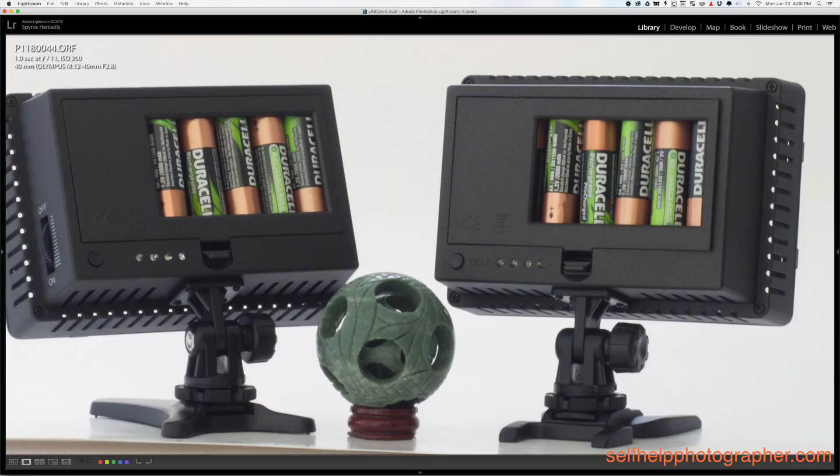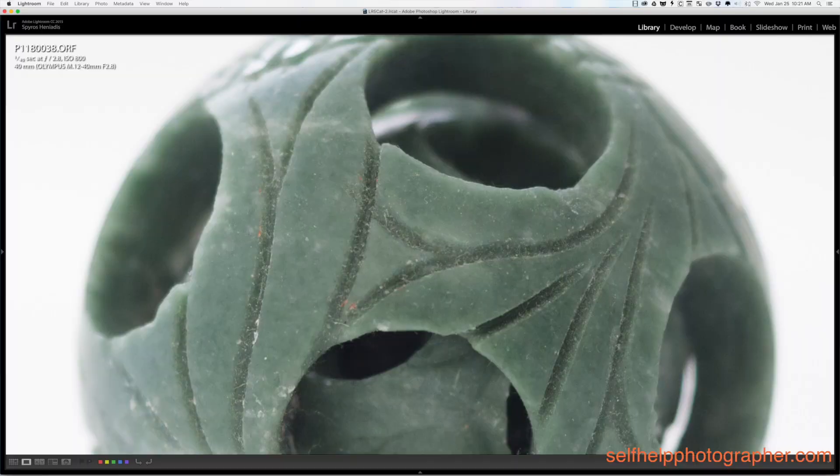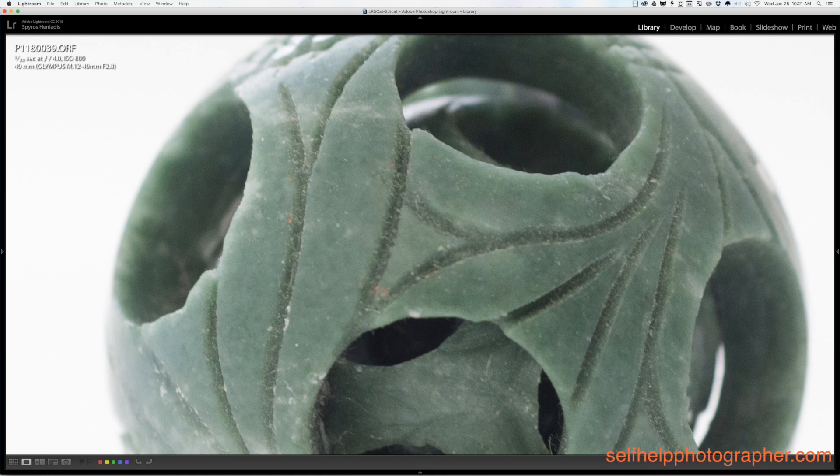Speaking of in-body image stabilization, the EM1 Mark II is rated for up to five and a half stops. Image stabilization is great for shooting longer shutter speeds of still subjects, allowing you to shoot below the reciprocal rule shutter speed for your lens. I was able to regularly shoot one-second shutter speeds hand-holding the camera, which is pretty incredible. Now it's not perfect, and you won't get one-second shutter speeds in every situation. To tax the limits of the stabilization, I set up my little sculpture, zoomed the lens out to 40 millimeters, and tried to hand-hold at different shutter speeds for a close-up shot. Because I was shooting close-up, camera shake was magnified, and that limited me to one-tenth of a second. The farther away you are from the subject and the wider the focal length you use, the better your stabilization will be.